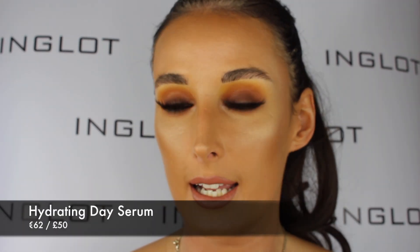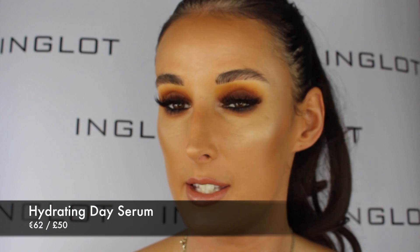Now the next step in my daily skincare routine is to use my Hydrating Day Serum. My Hydrating Day Serum is really going to help the texture of my skin and the hydration levels. It also has anti-aging properties — it's going to improve the appearance of fine lines, wrinkles and dehydration of the skin. This is a creamed gel texture. All you need is one to two pumps and gently massage it into your skin first thing in the morning.